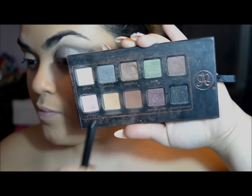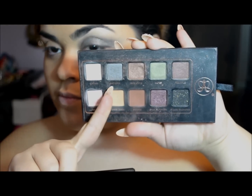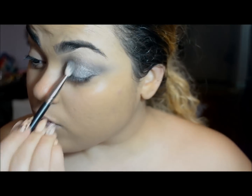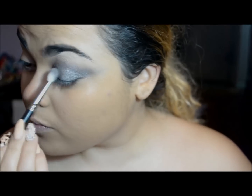For eyeshadow I'm using the Anastasia Beverly Hills Lavish Palette. I'm going to use this silver color called Antique, using the same brush and patting it all over my lid. Her lid was like a gray-silver-black, so that's the color scheme I'm working with.